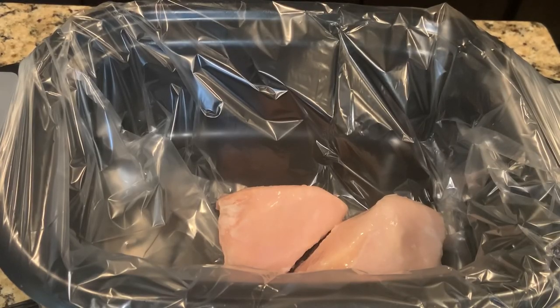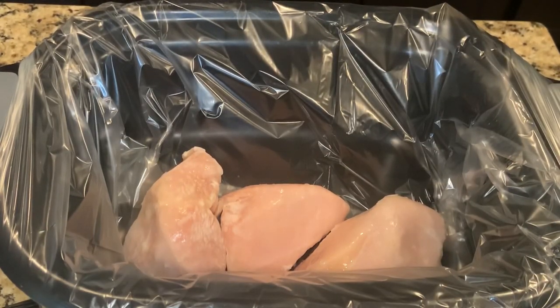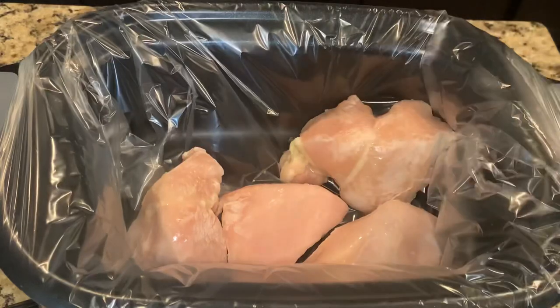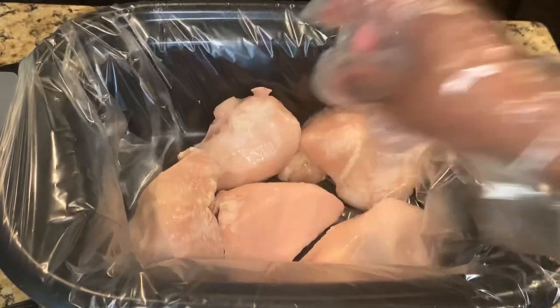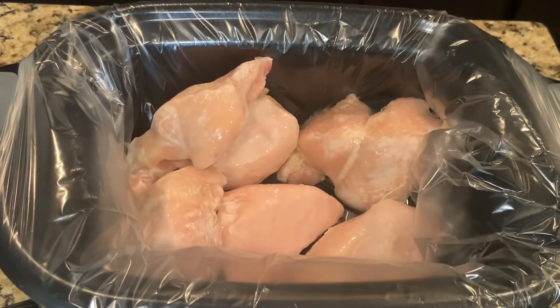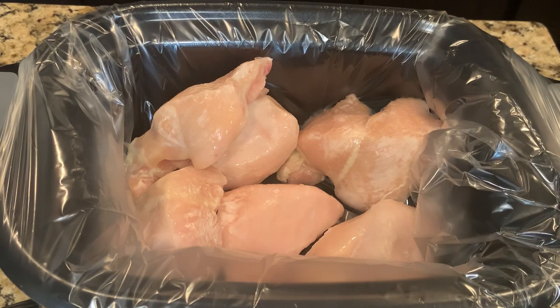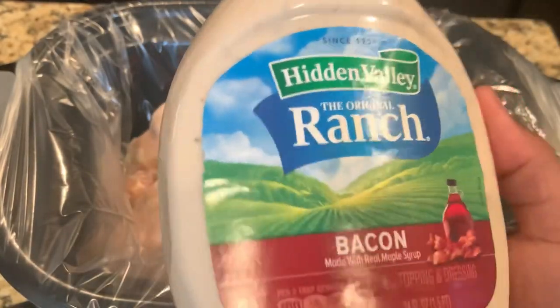Start by adding in your frozen chicken breasts. I'm adding six because the bagged ones tend to shrink as they cook. If you're using fresh chicken, I would add maybe four and that should be enough. After that, add your bacon ranch dressing.